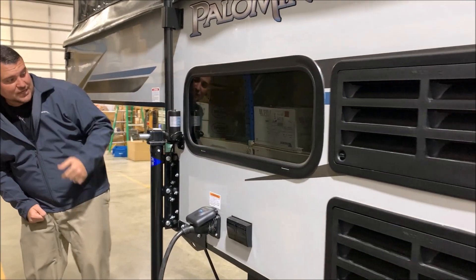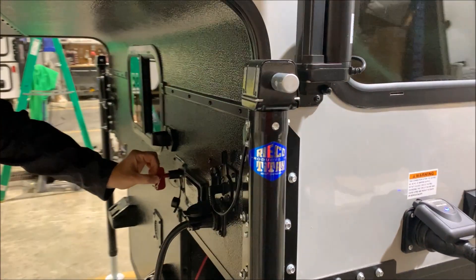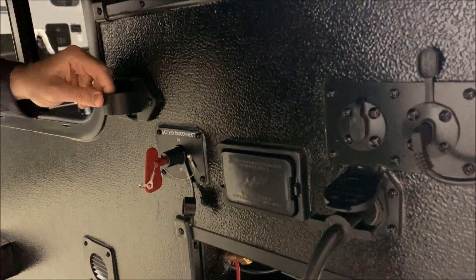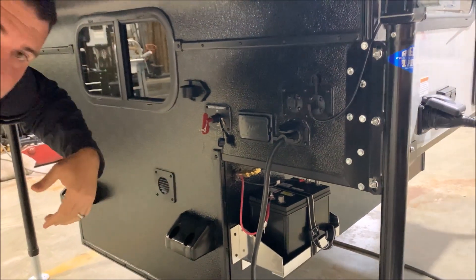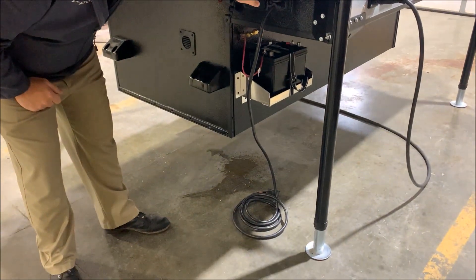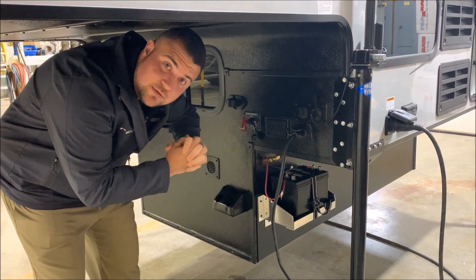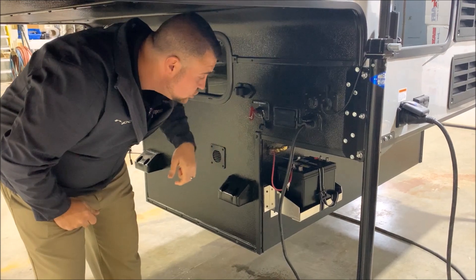As we move around the front side, you'll notice a 12-volt cutoff switch so you can kill all 12-volt power to the battery. This hanger is for the 7-way cord so you can unplug it and hang it here so it's not flopping around. It comes with a double-sided 7-way male cord. On the camper itself the connection matches what you'll find on the back of your truck with the 7-way round, so this cord plugs in here, runs all the way back, and plugs into your truck.